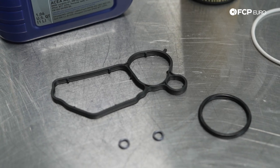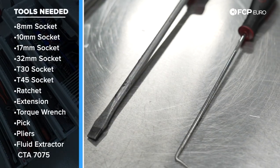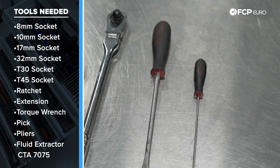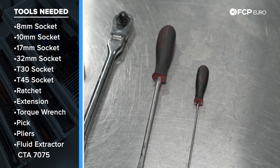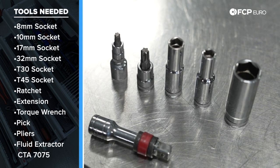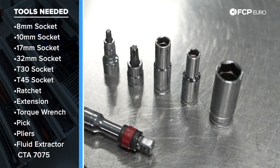Before we get started on this job, let's take a look at some of the tools we're going to need. For this job we'll be using a small pick and a flat head screwdriver. I have a half inch drive ratchet with a 32 millimeter socket for our oil filter housing cap. We have a 17, a 10, and an 8 millimeter socket as well as a two inch extension to go with those.